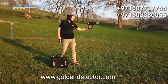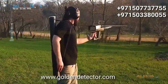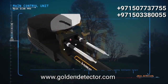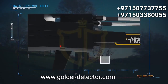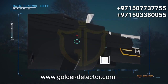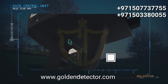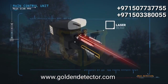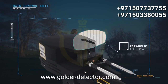Main control unit explanations: signal boosting sensors, charging indicator LED, charge jack connector, battery box, laser on/off button, laser beam, and search antennas. Also includes the parabolic antenna.